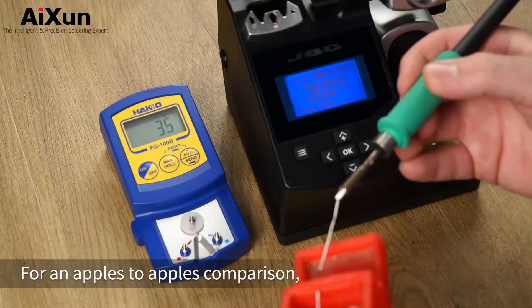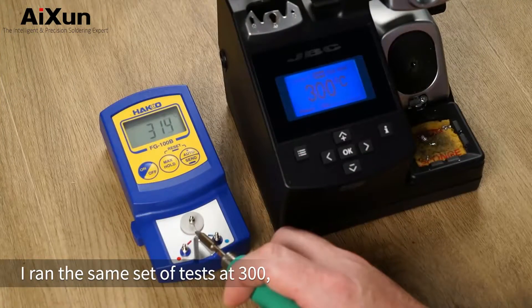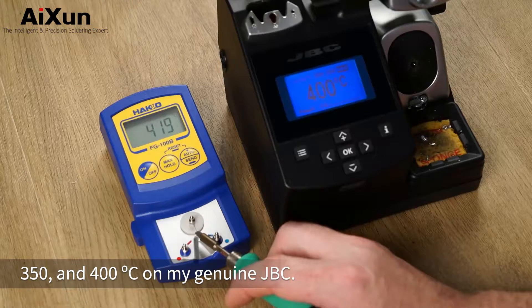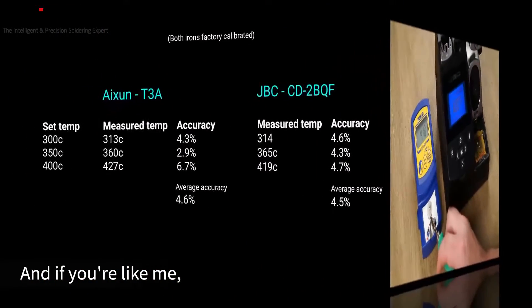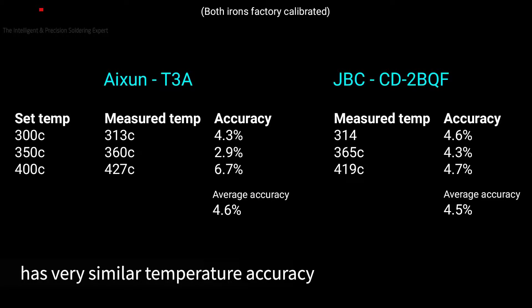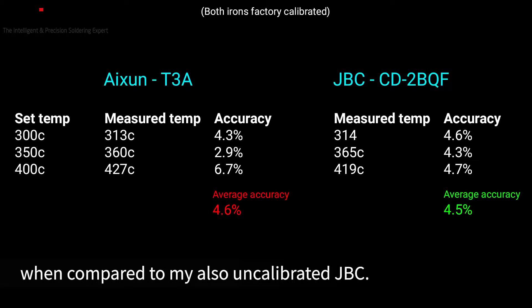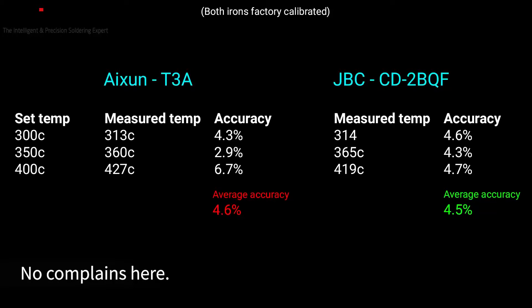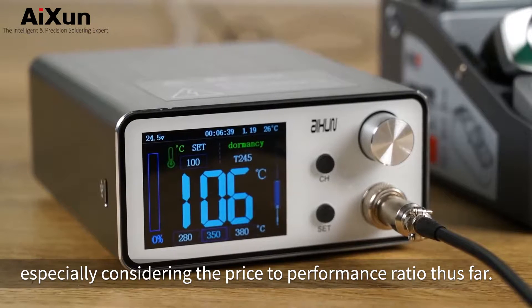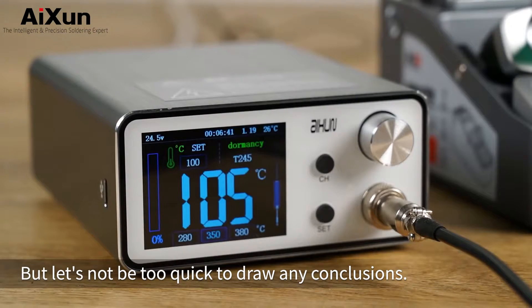For an apples to apples comparison, I ran the same set of tests at 300, 350 and 400 degrees C on my genuine JBC. And I was surprised to learn the T3A has very similar temperature accuracy when compared to my also uncalibrated JBC. No complaints here, especially considering the price to performance ratio thus far, but let's not be too quick to draw any conclusions.